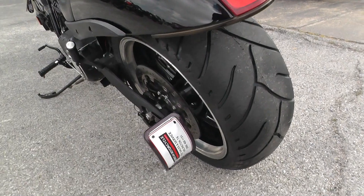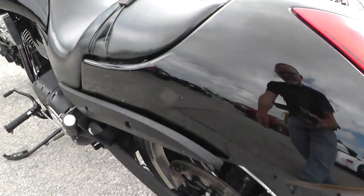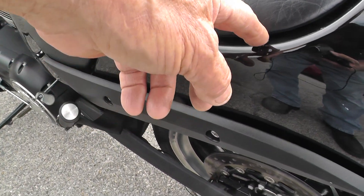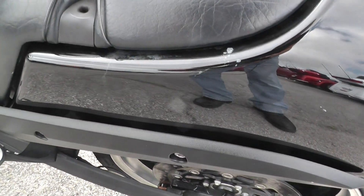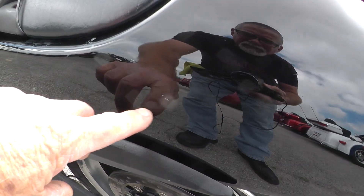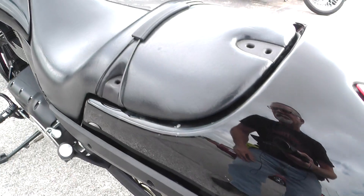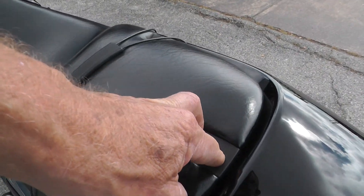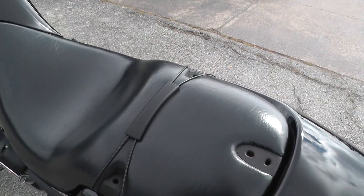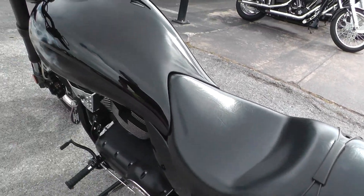Side mount license plate holder. Notice here on this fender, looks like something spilled on it and scarred the paint up a little bit right there. There's a little scratch right here. And I don't know what all this is unless it's for a back rest or some sort of attachment that goes there — we don't have that.